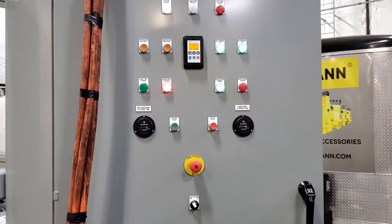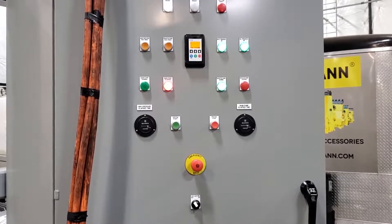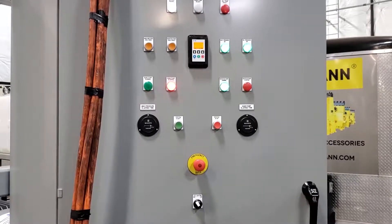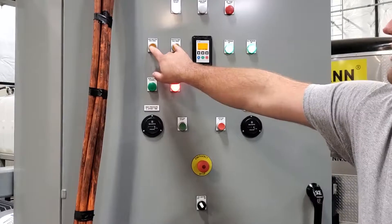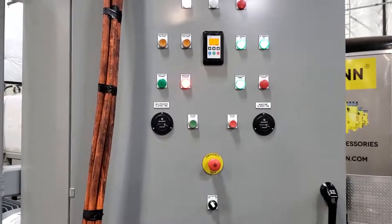The main motor will post down and the charge pump will run for roughly 20 seconds. Any time that you have any faults, you need to press system stop and then pump fault reset or booster pump reset, depending on what fault you have.